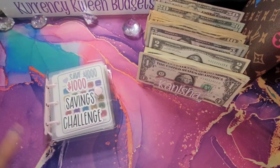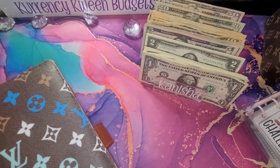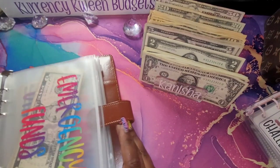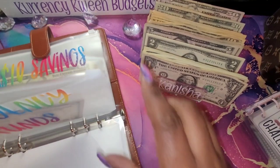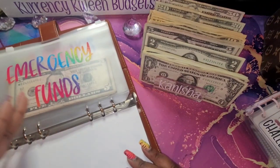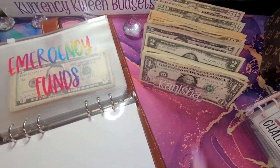The next thing I am going to jump into is my A5 savings challenges. For my emergency fund, I'm going to put some prop money in here because I do have money in the bank already for my emergency fund. I want to add that in there because this is something I will continue to build over the years, and I want to keep up with how much I have in my emergency fund.